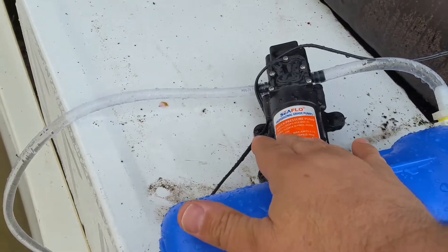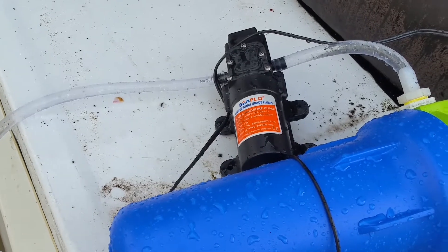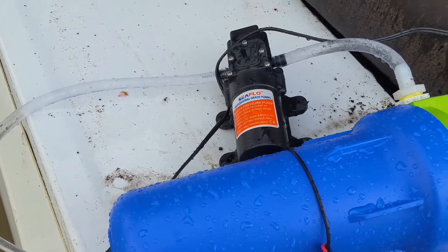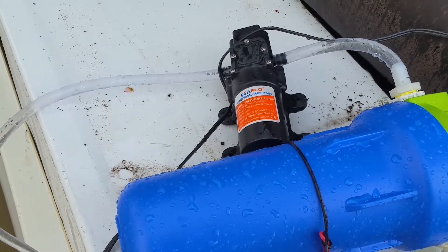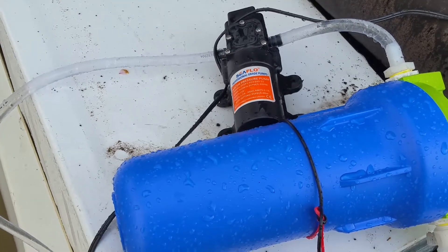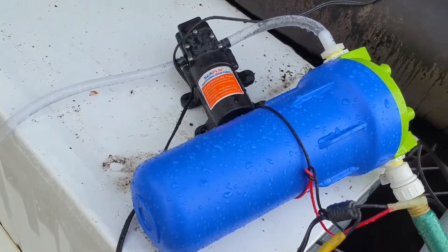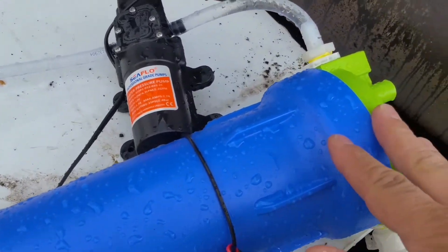It's a 12-volt pump. You can run those pumps off of a battery. There's the pump kicking on. It kicks on and off continuously and keeps pressure into the house.